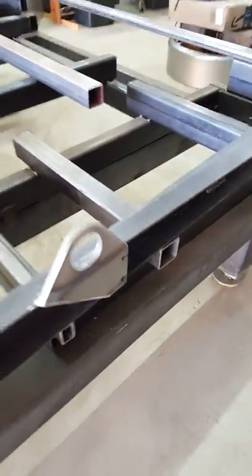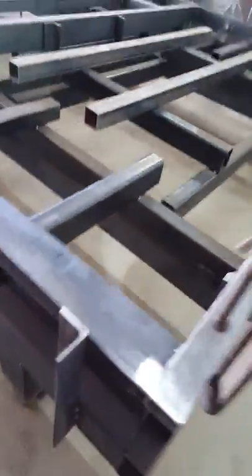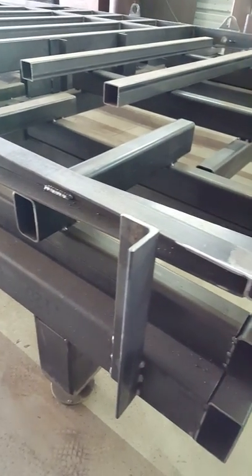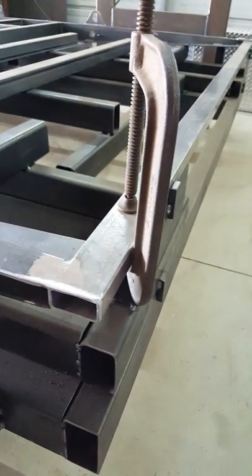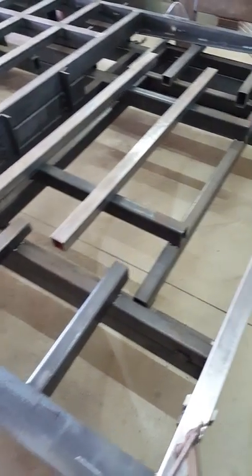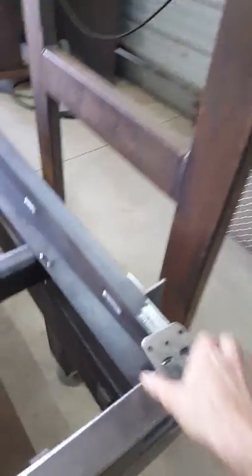Toward the back, the frame tapers up to one inch — flat along the top and tapering along the bottom — which allows a super low approach angle. You'll barely notice it when you drive up with the trailer lowered. The framing for the ramp hasn't come in yet, we're just waiting on that from our supplier to get welded on.